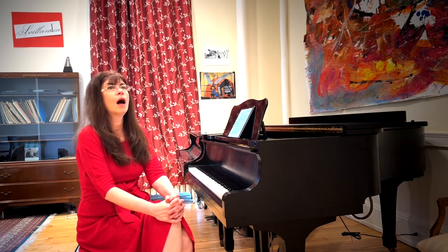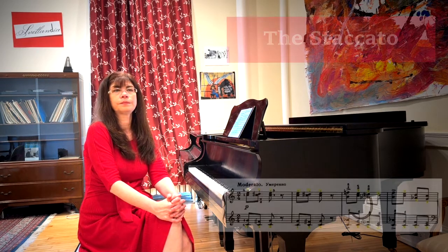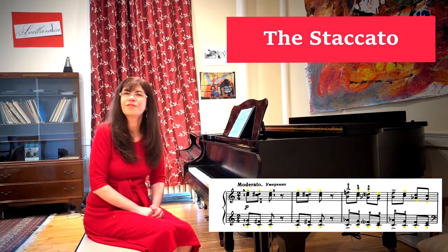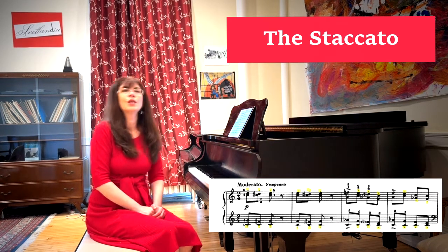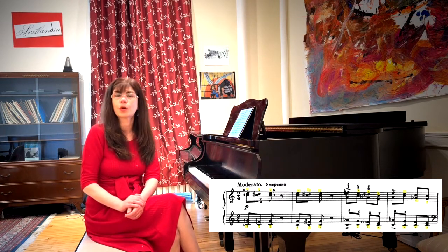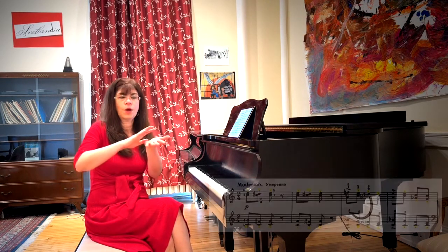We need that because the piece is really quite technically challenging. First, of course, there is the ever-present staccato. If you've heard my talks about other movements from the Children's Album, you know I advocate two different ways of playing a short and sharp staccato: one is the flicking motion, or scratching the key, and one is poking the key.